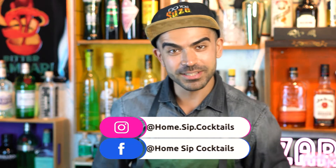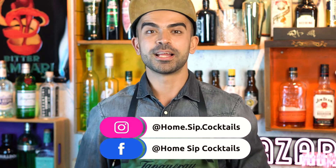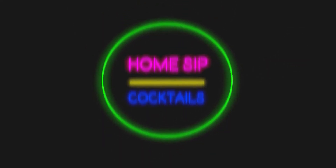Today we're making a slight twist on the Bee's Knees, which has gin as the base spirit, lemon and honey — and it's a classic. We only have two minutes, so let's get started straight away.